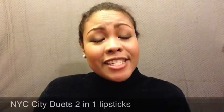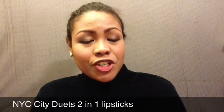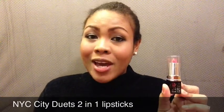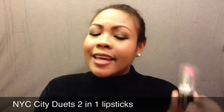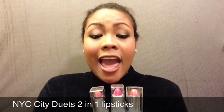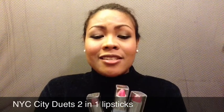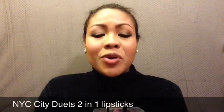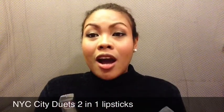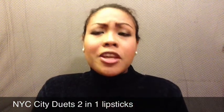Hey guys, for today's video I will be doing a review as well as a few swatches with our product for today, which is NYC City Duets — a 2-in-1 lipstick. I picked 3 shades out of the 10 that they have. These are the top 3 shades that suit my skin tone and I can wear these shades quite often; they're not very limiting.